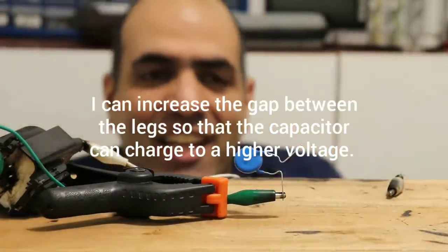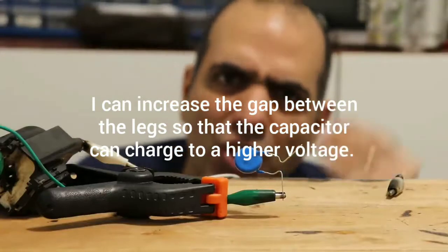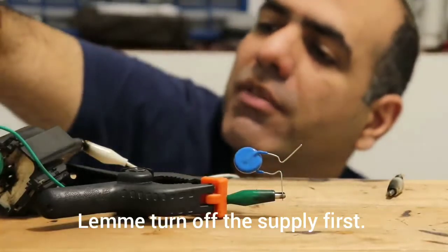I guess I can increase the gap between the legs so that the capacitor can charge to a higher voltage. Turn off the supply first.